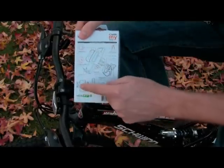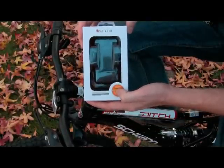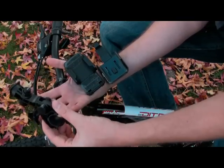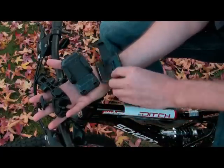On either side of the box you will also find some small description on the installation. The contents include the holder that attaches to your bike, a cradle that holds your device, and an additional cradle that's specific for the iPhone.